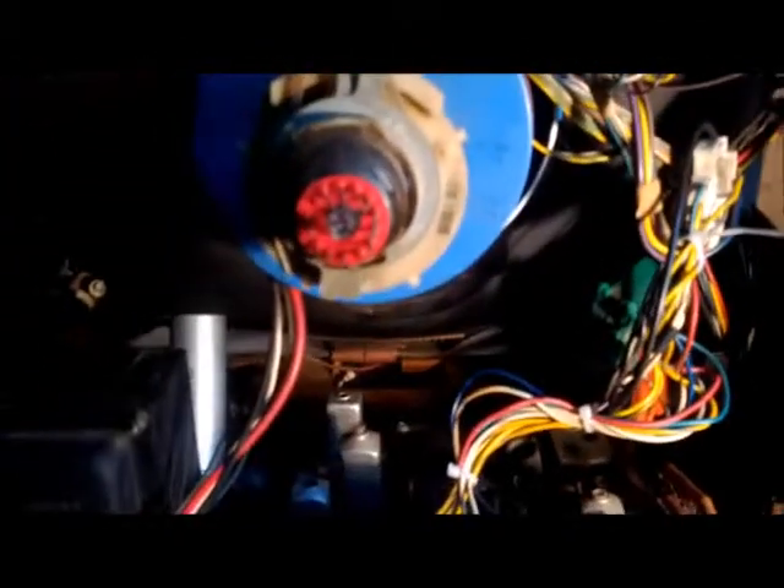On the other side I got the woofer back in and the horn back in. I went ahead and replaced the RCA cables that run from the record player over to the chassis because the other ones were brittle and falling apart. Once I get the radio chassis back in, everything will be ready. Here's a better shot of the convergence board wiring and all that.